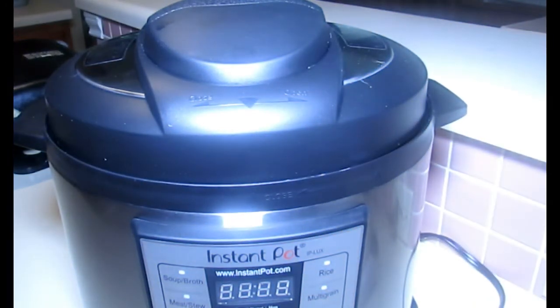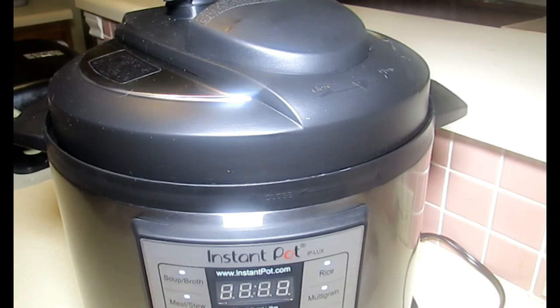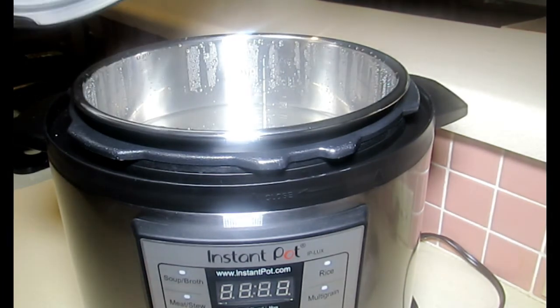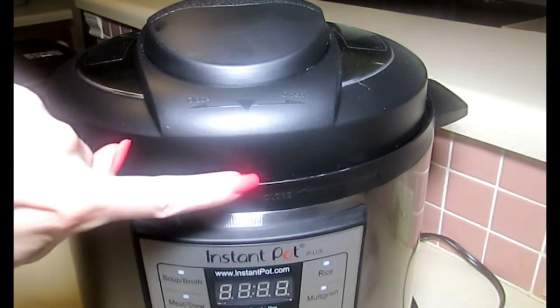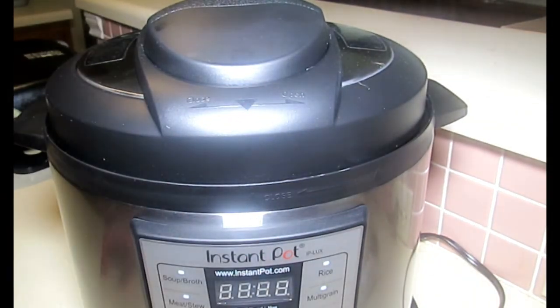It's been another 10 minutes and the unit is no longer steaming. We're either about to record a disaster or we'll see what happens. It opens freely! There we go — I would say that completes our test. You'll notice there are closed and open positions indicated with arrows on the lid.